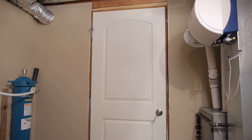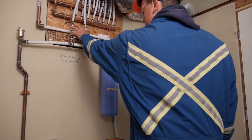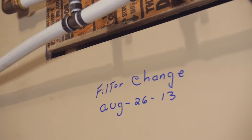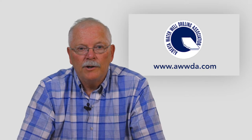Step 9. Any filtration or softening equipment that has been bypassed for this procedure should now be placed back into service. Remember, filtration and water treatment equipment also need regular maintenance based on your water chemistry and well water conditions. You can work with your drilling contractor to set up a routine maintenance schedule.